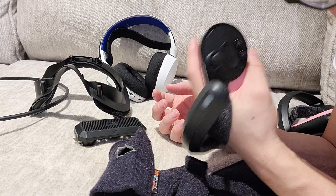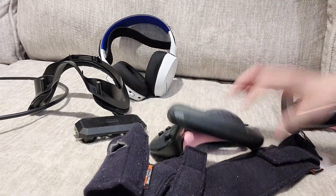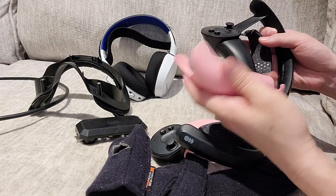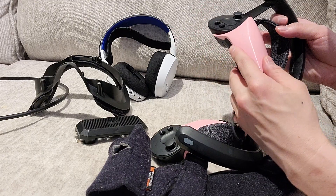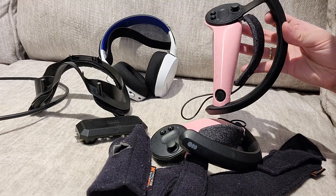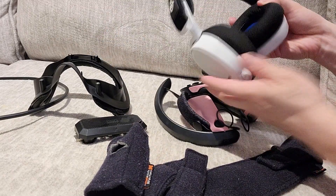I cannot play Valve Index without these for Population One, or honestly any Valve Index use. It feels really weird without them. They snap in nice and easy. It looks a lot better than the broken one. It really just snaps in and out. You can find these on Etsy — they come in all sorts of different colors. I chose pink for obvious reasons.